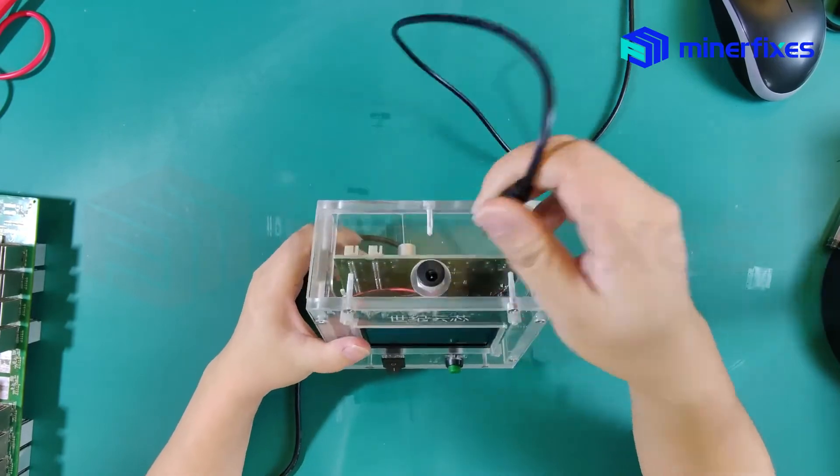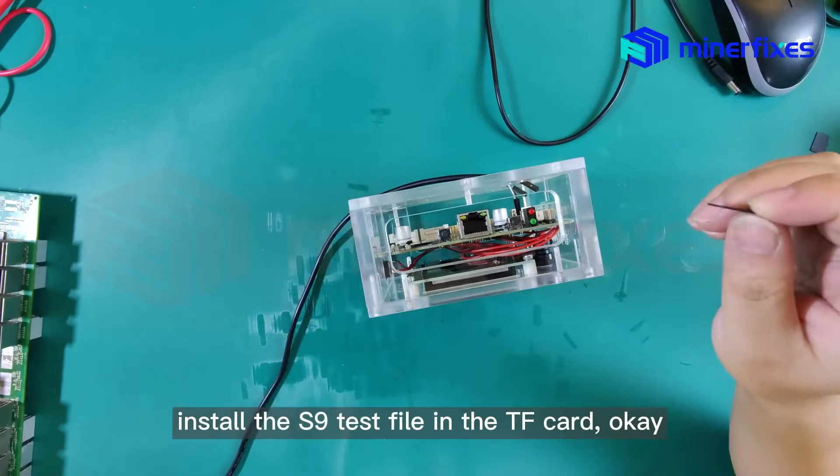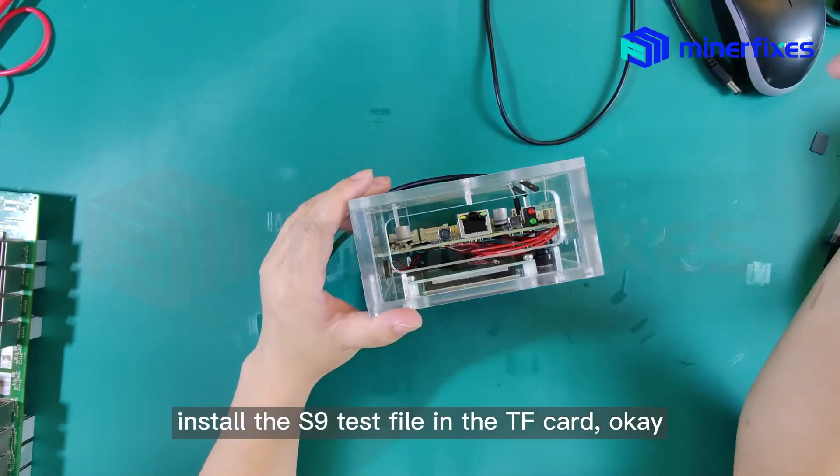Power off and remove the TF card. Install the S9 test file onto the TF card.